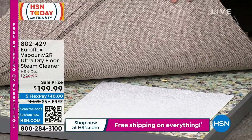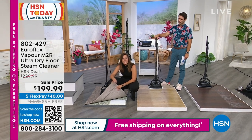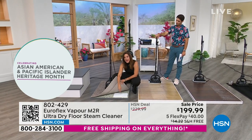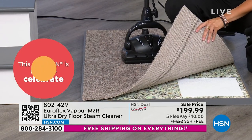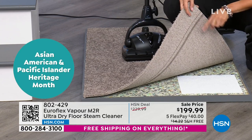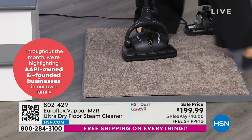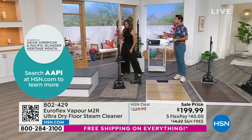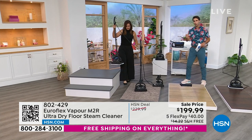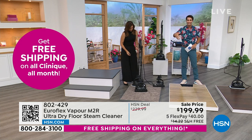If you're using a steamer on your carpets right now, they probably gave you a carpet glider. But if you read the fine print, it doesn't say it's recommended for carpets — because that moisture goes through, hits the padding, and that's where mold can come from. Ours is actually recommended because our vapor dries in less than a minute when the other guys take up to 10 minutes. This is for every floor in your home — to make that investment, take care of it all, get the odors out, clean and sanitize.